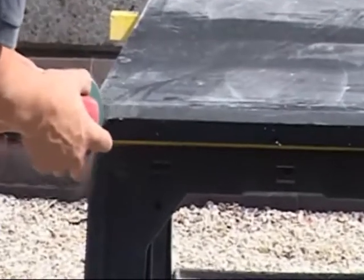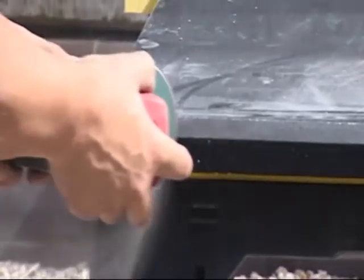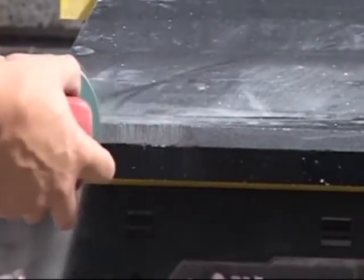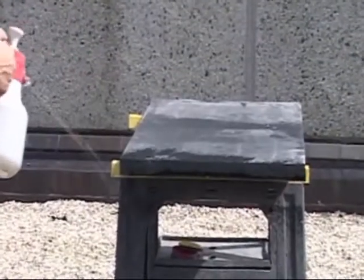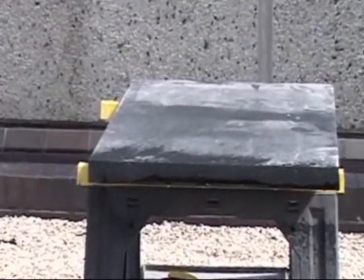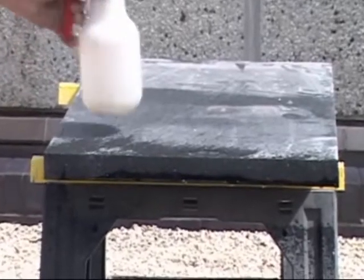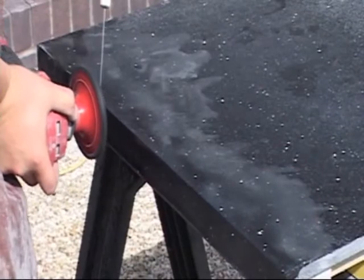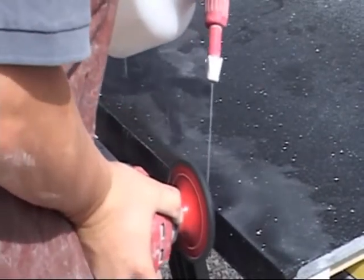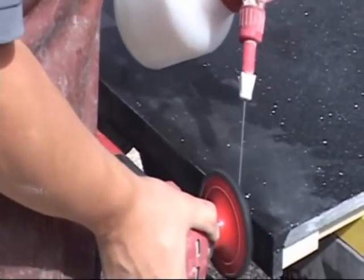Finally, the end of the worktop can be ground flush with the end cap and polished up with polishing pads, ensuring that all previous scratches and marks are removed as each grade of polishing pad is used. It is essential during polishing to ensure that water is sprayed constantly to reduce the risk of scorching the material, as well as increasing the life of your polishing discs.